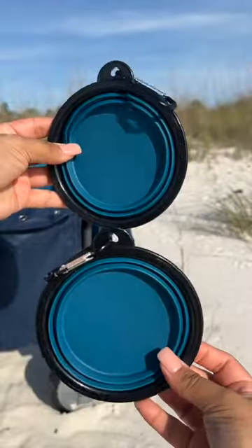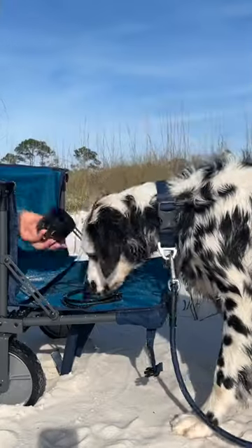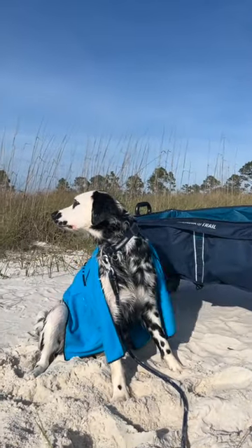Digging in the sand? Totally awesome. Sand in your food? Totally not awesome. Fortunately for us, this wagon also comes with two travel bowls and transforms into an elevated bowl to keep sand and dirt out. And there you have it, friends — stay safe and stay cool.